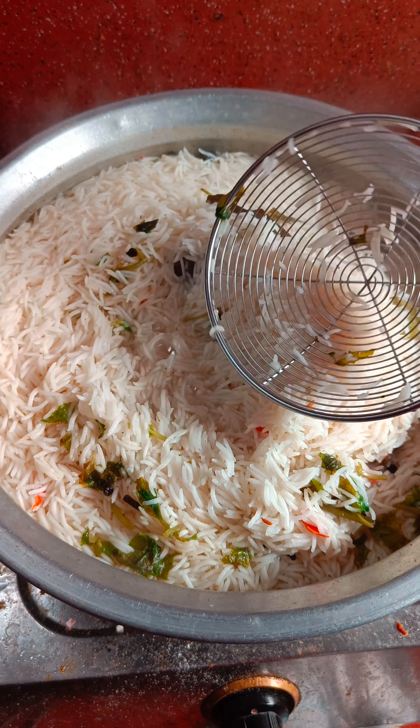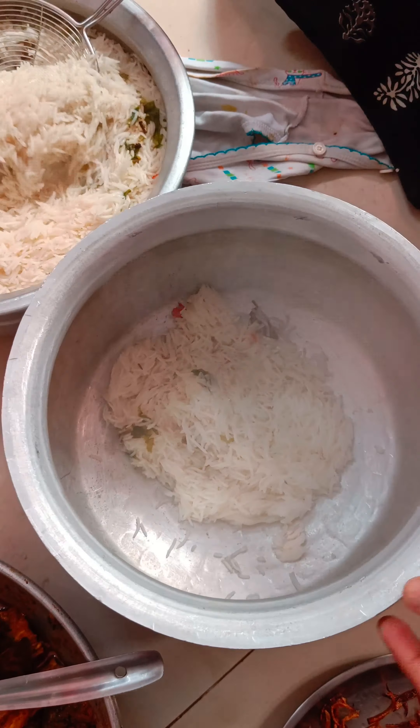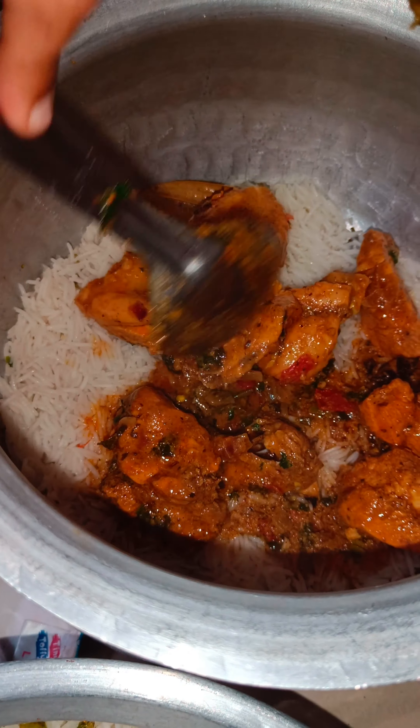First of all, we have chicken and we have a marinade. The marinade includes salt, karmu, pudina, garam masala, and jeera.